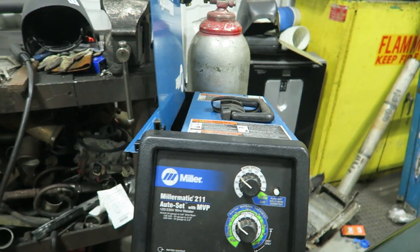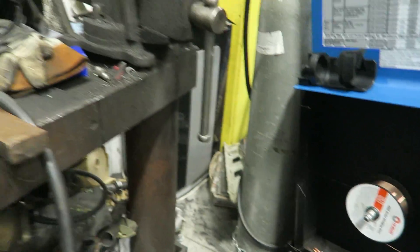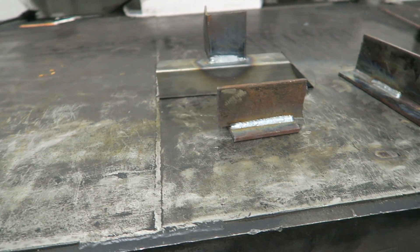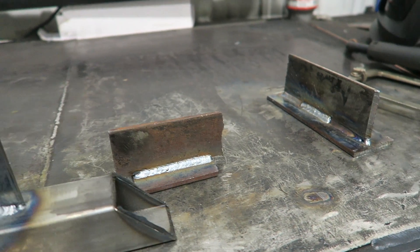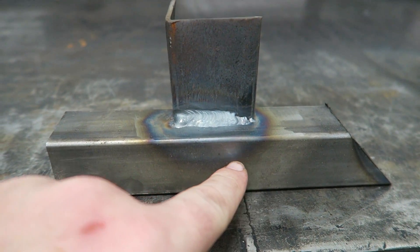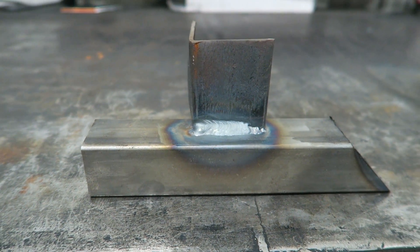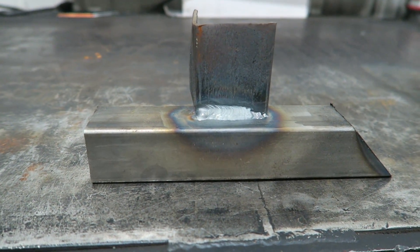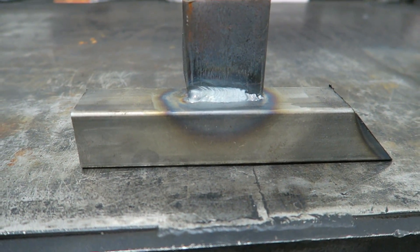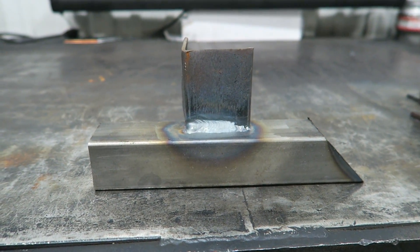Now that we've got that done - remember this is literally just a short circuit machine. I've got my ground clamp attached to the table, the table is steel, we're going to put the steel on the table and all we're going to do with this one is weld a bead right across this face right here so you can see what that bead looks like. I'm going to try to talk while I'm actually doing the welding so you guys can get an understanding of what's going on.